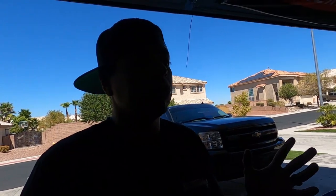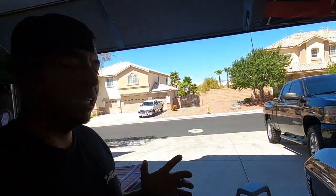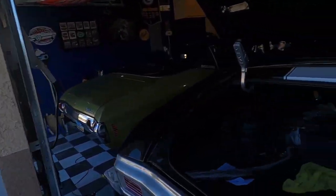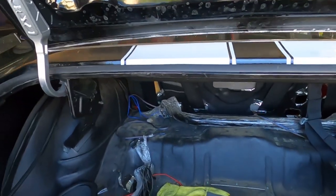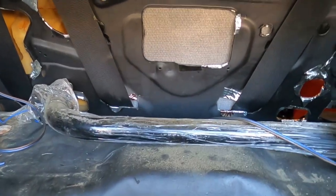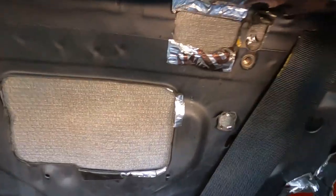Today I want to show you guys a little bit about the interior — we're working on the interior today, and it's been a pain in the butt. We are just fighting this car every step of the way, which is kind of what happens when you go custom. I want to show you what I had to do to get this to work, starting at the back of the car.